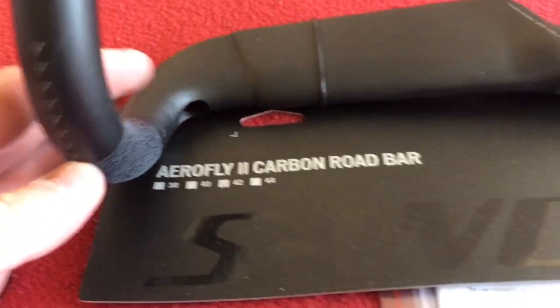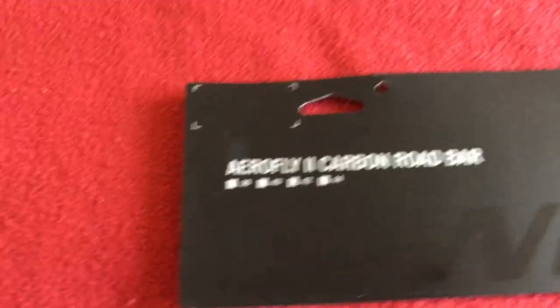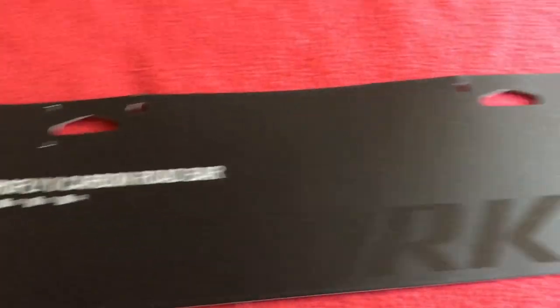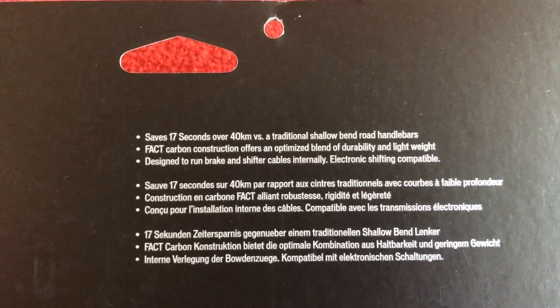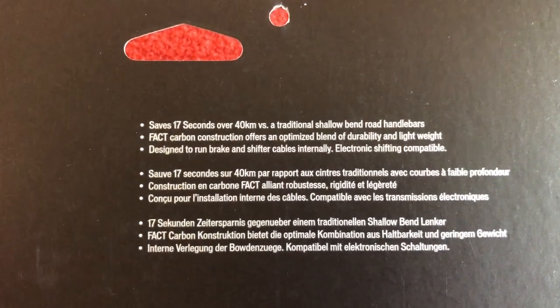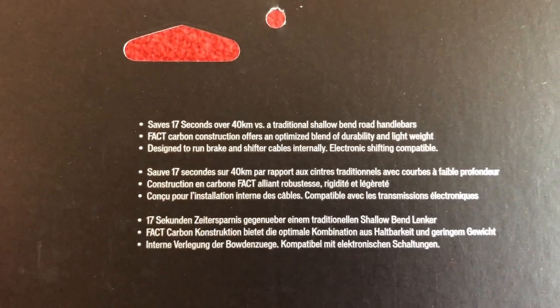The Airfly 2 carbon road bar. I've taken it all apart just so I can get to it easier, and I've had to remove the camera from the stand because it broke. Airfly 2 carbon road bar, S-Works as you can see. It's got some bump here, lightweight, saves you 17 seconds apparently. Compatible with electronic shifters.